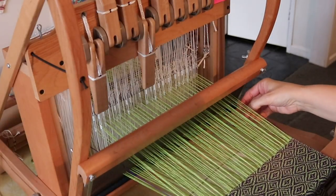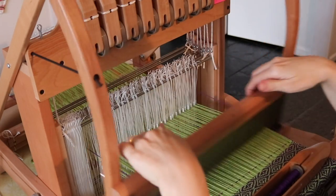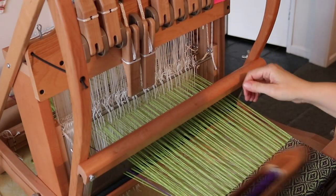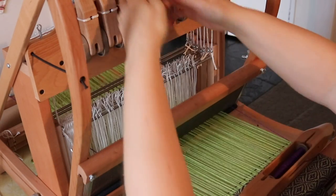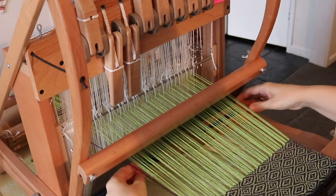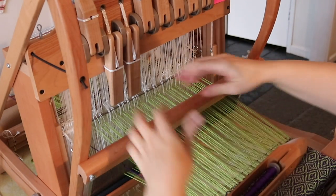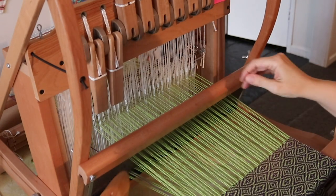About the table loom class — we begin by weaving a four shaft sampler. I'm a huge believer in learning by doing, and doing a sampler gives you an easy way to get to know your loom without the huge commitment of a large or expensive project. Then we go on to weave the most beautiful scarf that I know you will absolutely love.